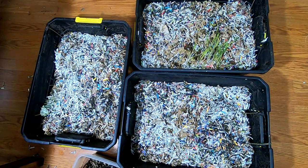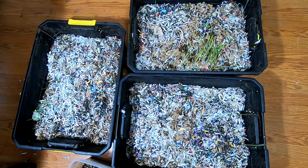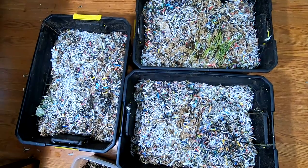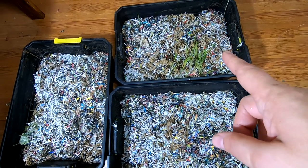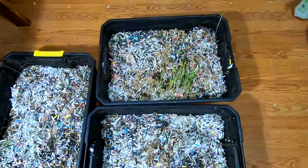Hey guys, it's Ann over at Plant Obsessed, and today we're going to take a look in on the African nightcrawlers that are in these black totes. As you can see over here, I may have flipped that corn over but it is still growing. So let's take a closer look in and see what they're doing in here with this corn.